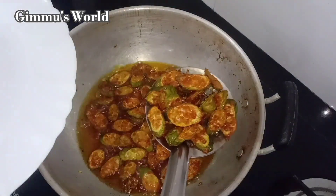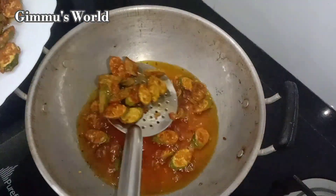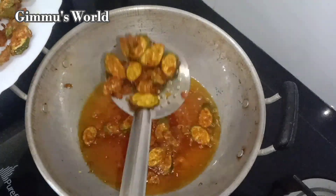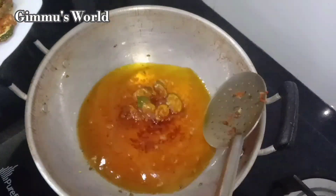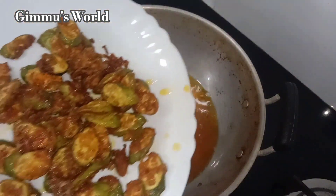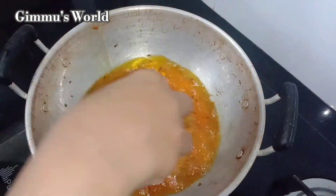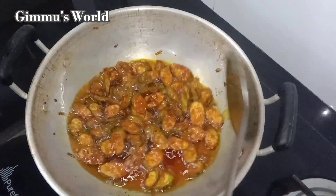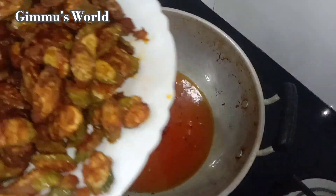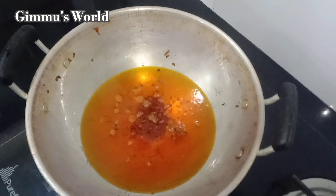I will put the water on it. Now I will add the pan and the salt.